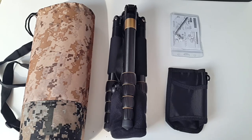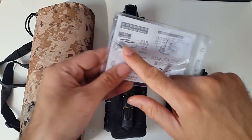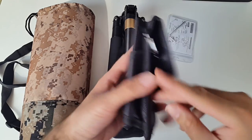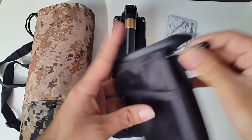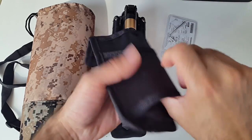So this is everything you get in the box. You've got an instruction manual here and you've got a small wrench. This is a waist bag - this would go around your waist, you can clip this on your waist and the actual tripod will hook onto this.